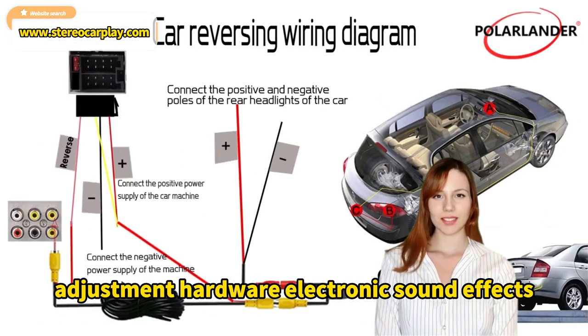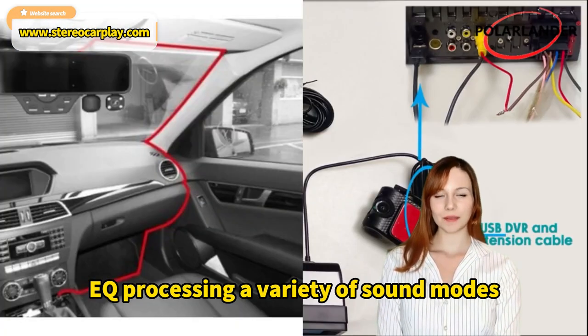Multiple sound effects adjustment, hardware electronic sound effects, EQ processing, and a variety of sound modes.